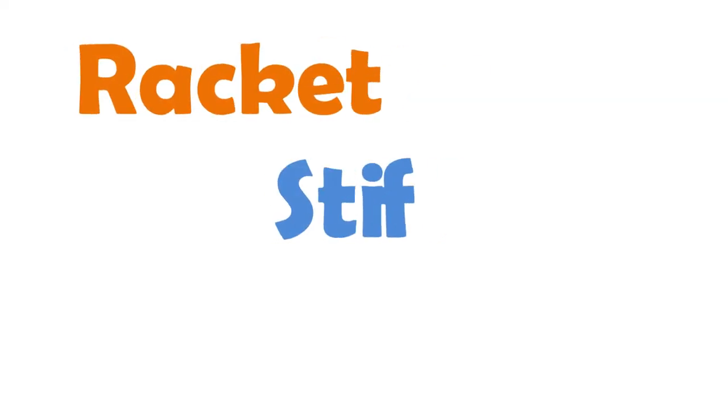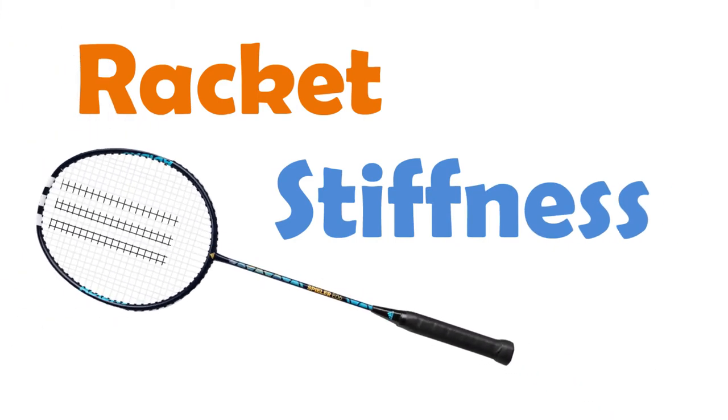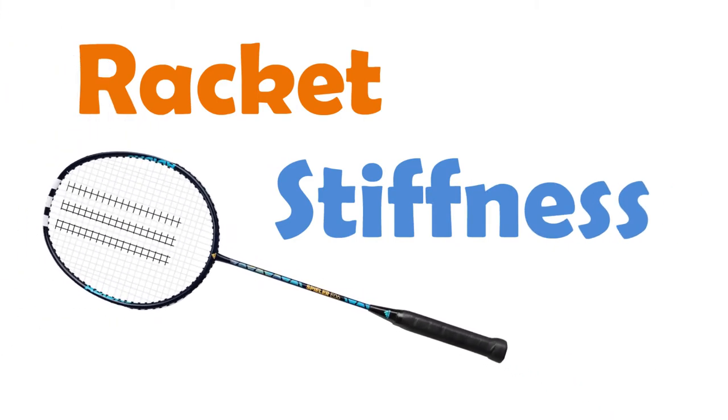In this video, we are going to talk about the stiffness of a badminton racket. The stiffness of a racket is one of the characters of a racket that you must consider before choosing a racket.